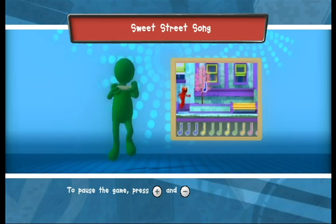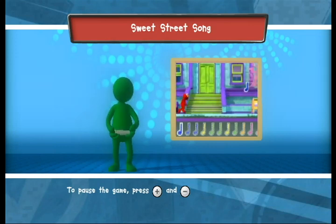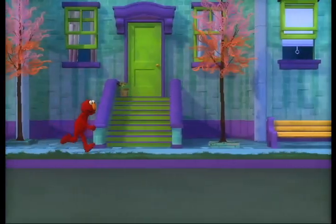To help Elmo jump and catch the notes, jump while holding your Wii Remote. Press the TILL button to start. Here we go.